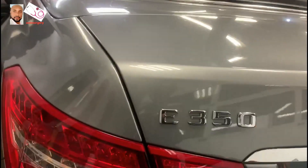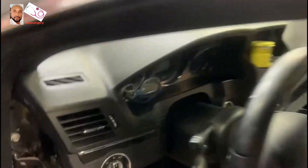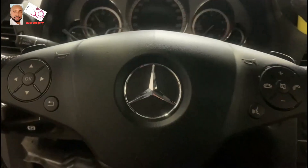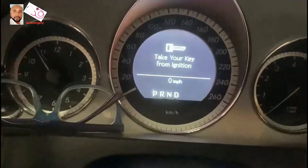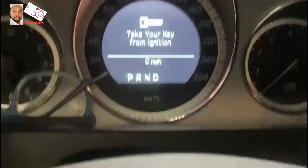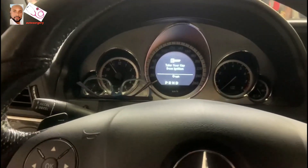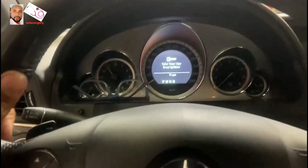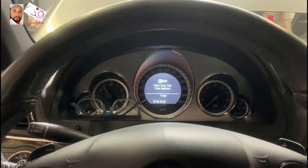This is the E350 Mercedes-Benz — nice car, very comfortable. Let's pass the key on it to see what the customer said about it. As I put the key in, there are no lights on the dash. It said 'take your key from ignition.' And as he said, the steering is locked — let me check that second complaint. Yes, the steering is locked.